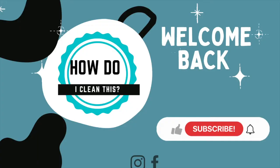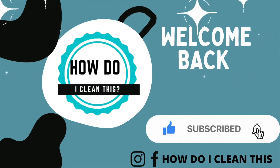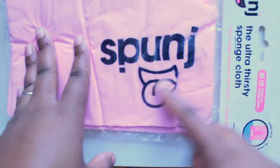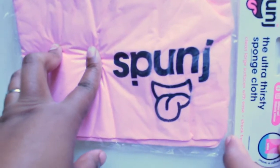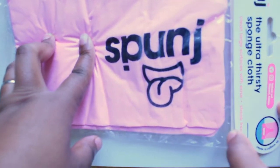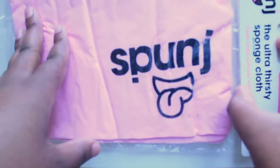Hey everyone, welcome back! As you can see from the title, today we're going to be removing some dust on different surfaces around the house. If you're new to the channel, you'll find great tips to clean and improve your home in a fast and efficient way. I've seen this brand on my Instagram quite recently and I just found these in Aldi, so I bought them just to see how good they are.